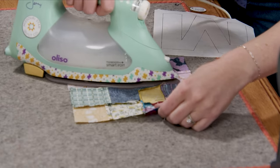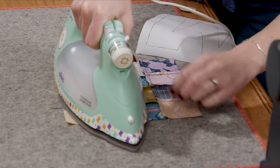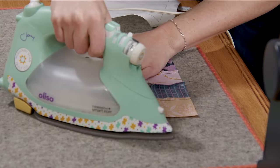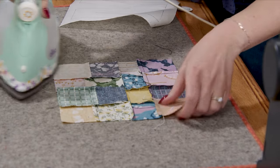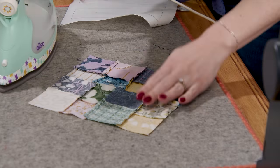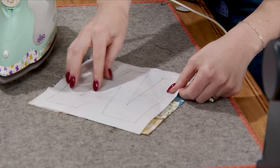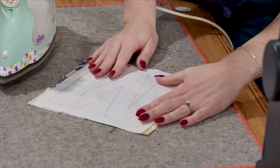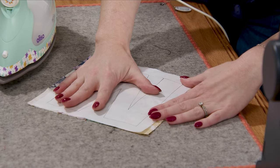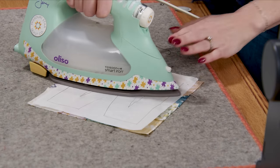Make sure everything is laying as smooth as possible, even from the back side — get those seams lying flat before pressing. Flip it over one more time, make sure everything is nice and smooth, then center the fusible on the block and press it in place with a nice hot dry iron.